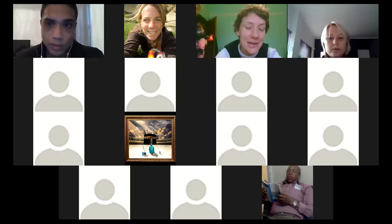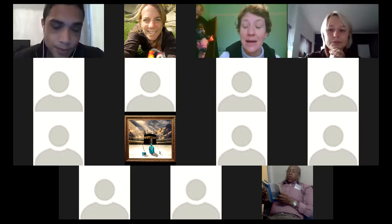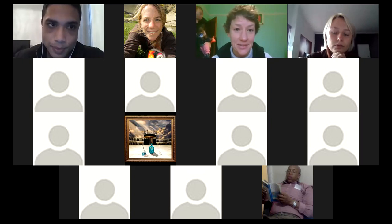We've got Imran and Natasha already to rock and roll. I would like to introduce myself. My name is Marlies Rechter. I'm from the Mowbray and Rosebank Cannes, and I've been asked to facilitate the session this morning.